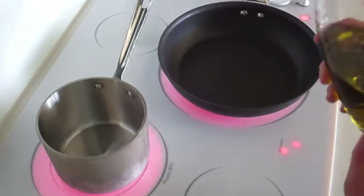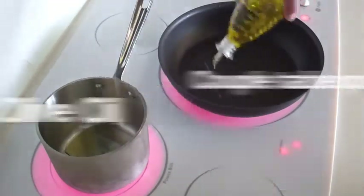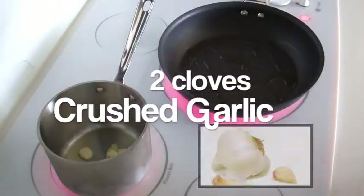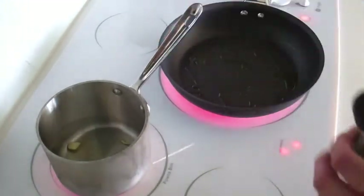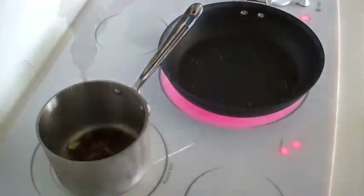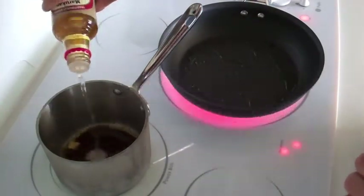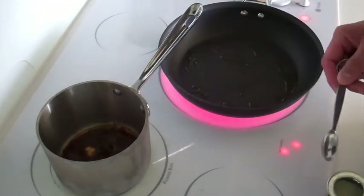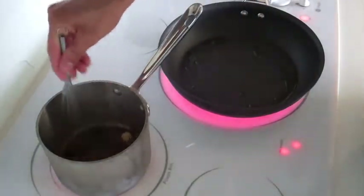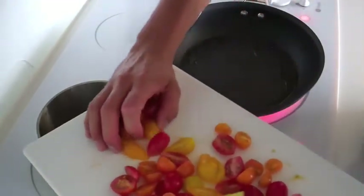I have my small pot to make the sauce and my large pan to sear the tuna. I want to heat up a couple tablespoons of olive oil in each one. When the oil is hot, throw in two cloves of crushed garlic and sauté until fragrant. Then add three tablespoons of soy sauce, followed by three tablespoons of seasoned rice vinegar, and one teaspoon of wasabi powder. Whisk everything together, switch the heat to low, add your tomatoes and cook until they've softened and the skins are a little wrinkly.